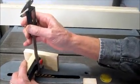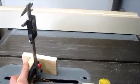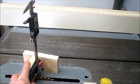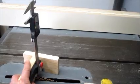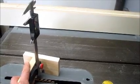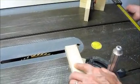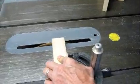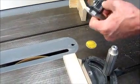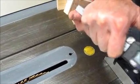Put the depth probe over one of the blade teeth and set the zero. As you raise the blade, watch the digital readout and raise it up the correct amount. And that's how easy it is to make an accurate cut depth.